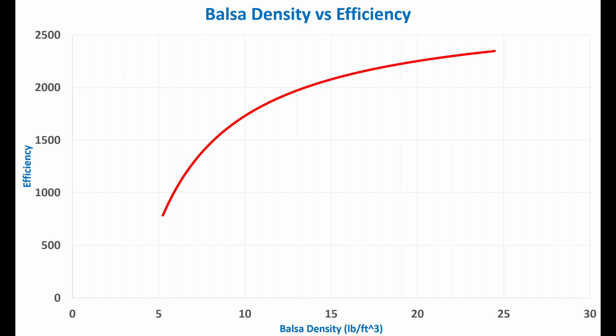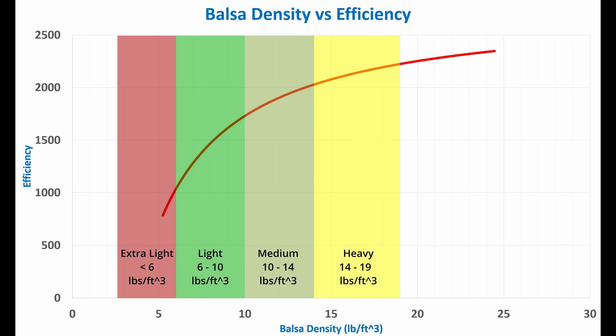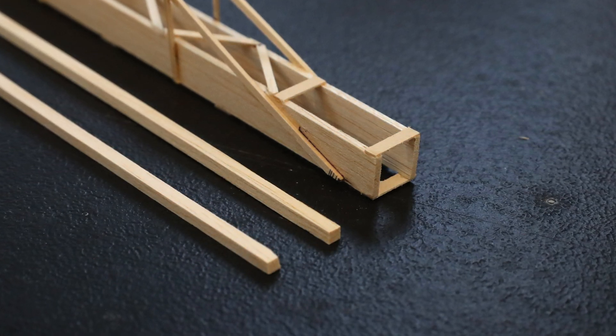My experience has always led me to use light to medium-light balsa for the best results with important structural components, and this graph nicely illustrates that. If I overlay the ranges of how Specialized Balsa categorizes density, you can see where the sweet spot is for increasing efficiency — definitely in the light to early part of the medium range. Now, it's very important not to read too much into this data. Remember that I'm looking at the exact same dimension pieces. If this was all there was to it, you'd conclude that it would always be best to use the most dense material cut down so the mass was what you wanted. What that is not taking into consideration is the shape, which also plays a critical role in function.